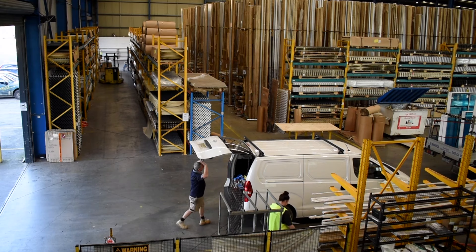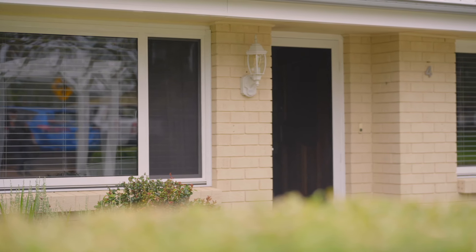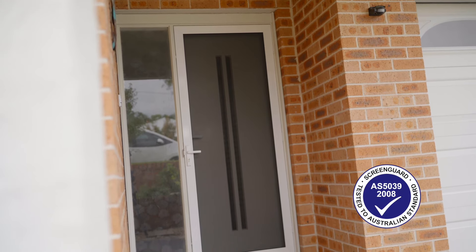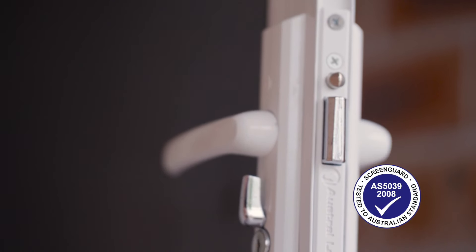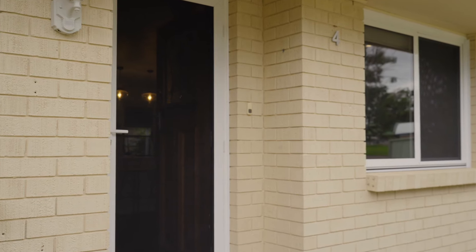The ScreenGuard stainless steel security system is custom made and comes professionally installed to fit uniquely sized windows and doors. ScreenGuard meets and exceeds Australian standards, and the three point locking system offers an extra level of protection without compromising your views.